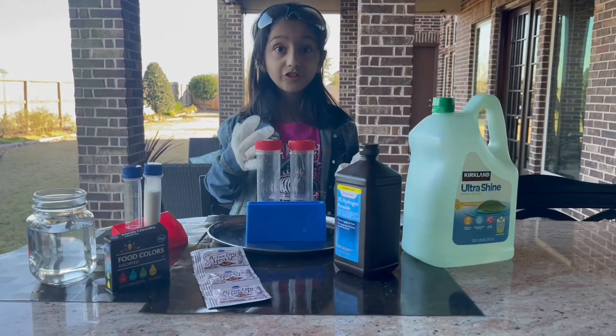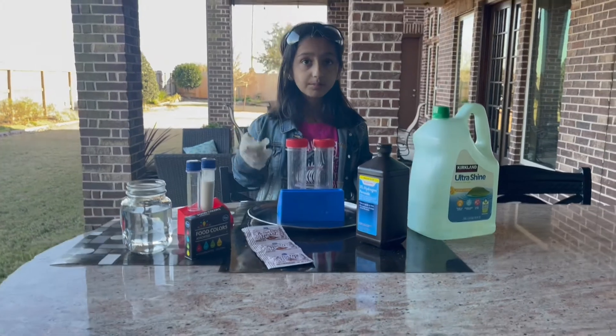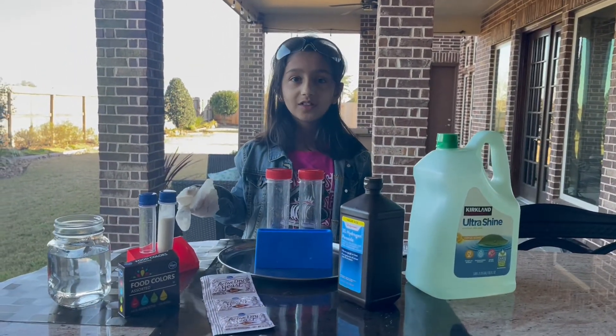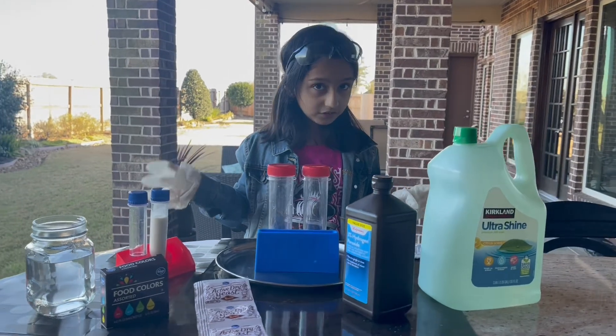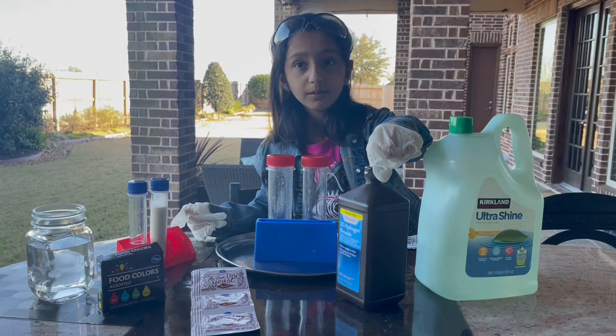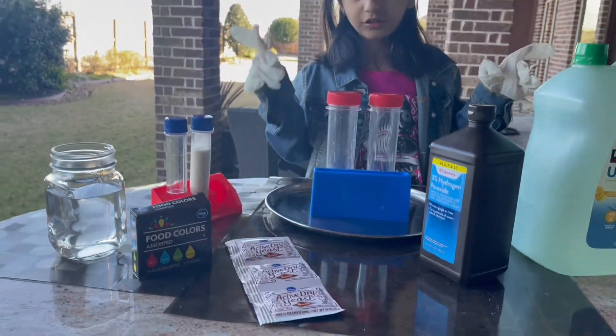My name is Vanya and I'm going to show you the reactions of chemicals. The name of this experiment is elephant toothpaste. What we'll need is some dish soap, some hydrogen peroxide, some dry yeast, and some hot water.